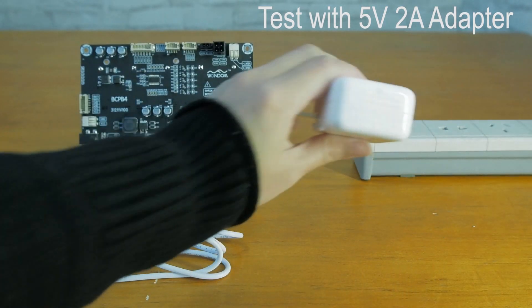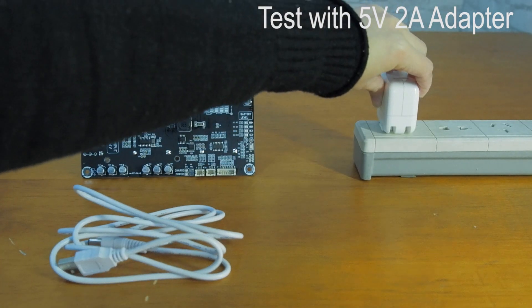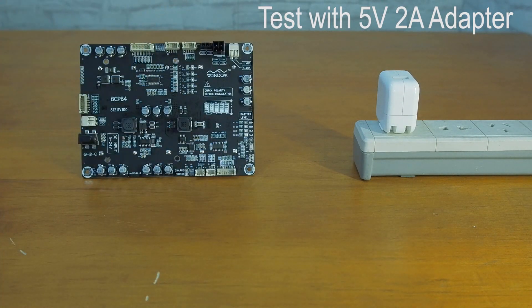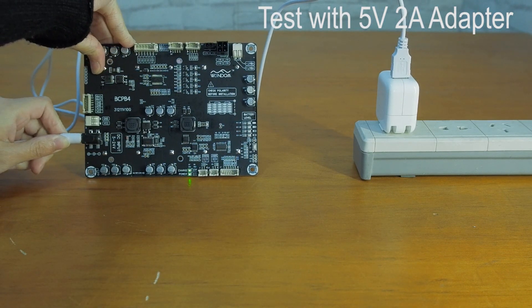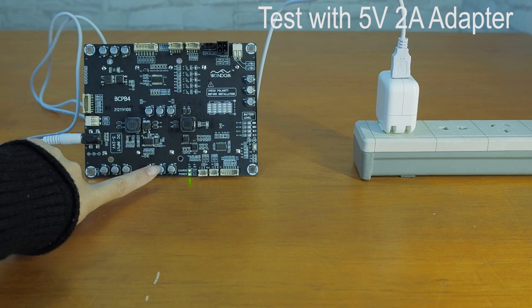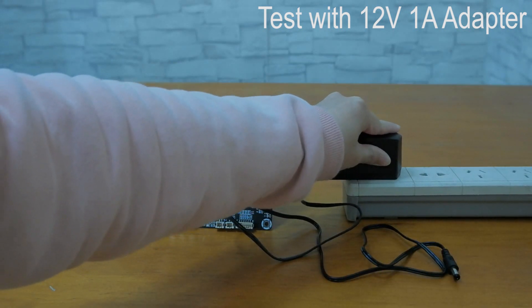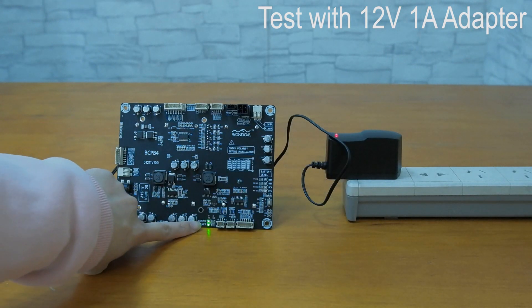Testing it with an Apple 5V 2A adapter for iPad. Then testing with a 12V 1A adapter. Succeeded with 12W charging capability.